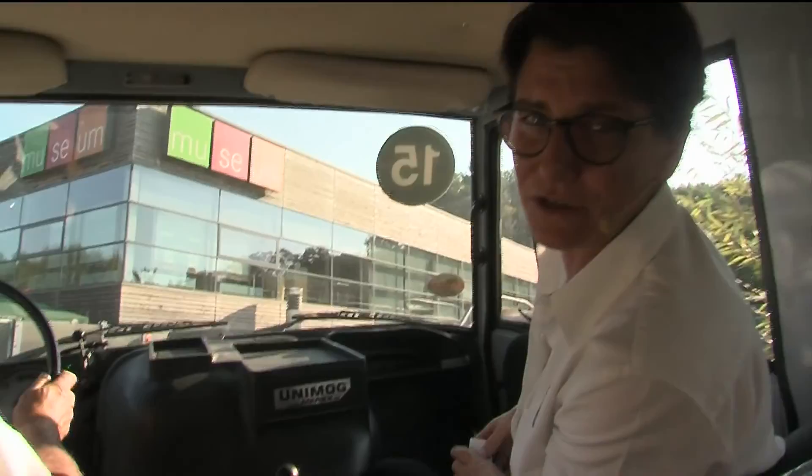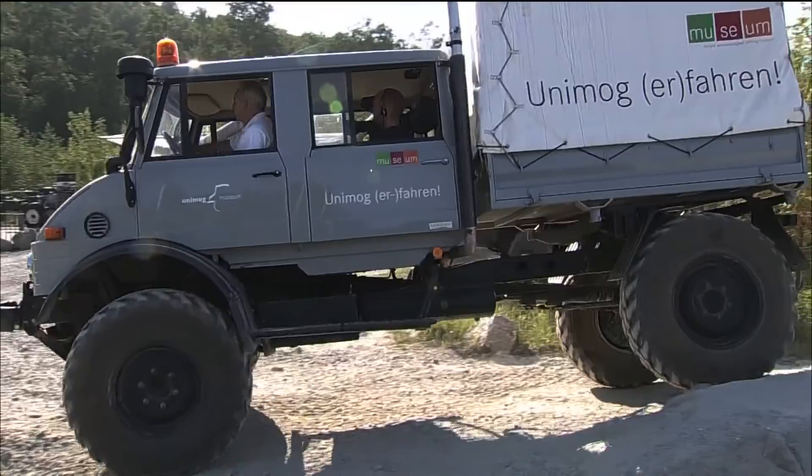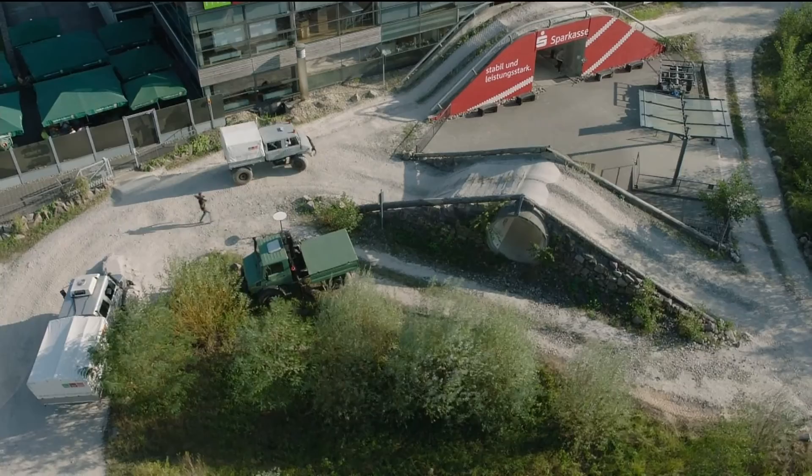Next thing we see is the twist, because this is something very special on the Unimog. You have these two axles — portal axles — which really twist against each other to the maximum. And that makes the Unimog capable to go everywhere. This is the reason why we used it on the Dakar — not this 1979 model, but the model you saw earlier. Because it's just fantastic. It goes everywhere. If you have a problem, the Unimog will go there and help you.